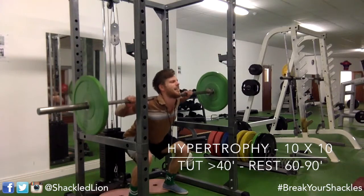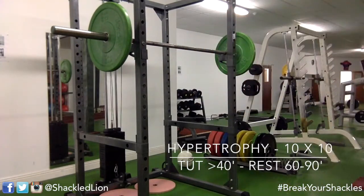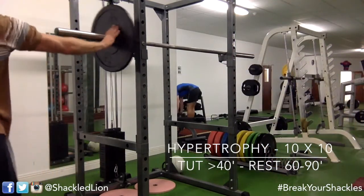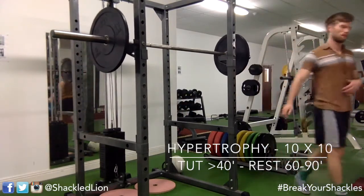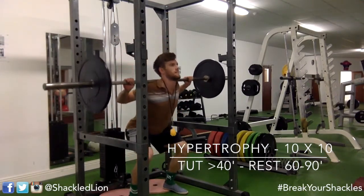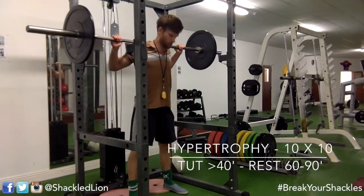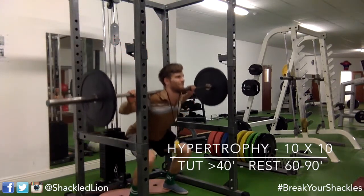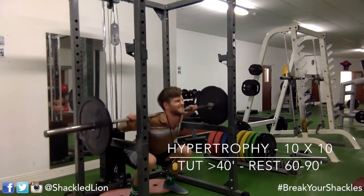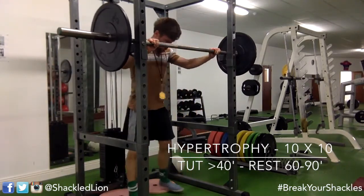Coming towards the end of a set — the weight gradually drops down between sets. In my 60 to 90 second rest periods I do either rehab work or some kind of skills work to save time, so get into the habit of doing something between sets. I'm going down at about a pace of three seconds — usually you want to aim for three or four seconds on the eccentric phase on the way down, with a quicker concentric phase of a second or two.